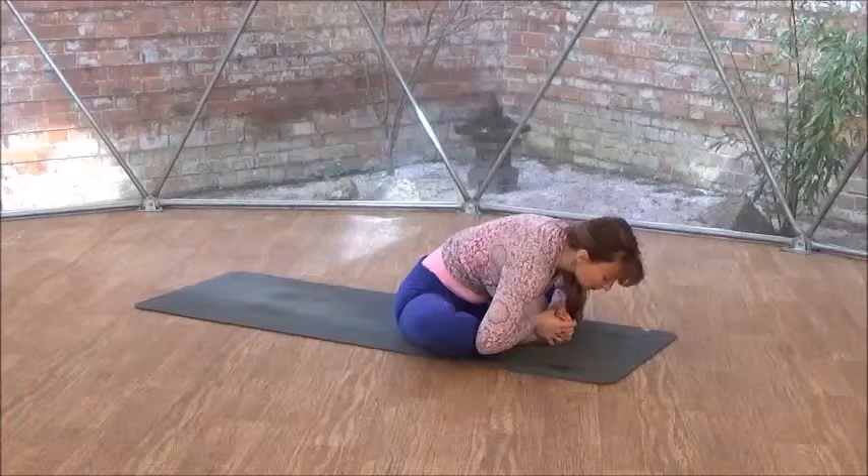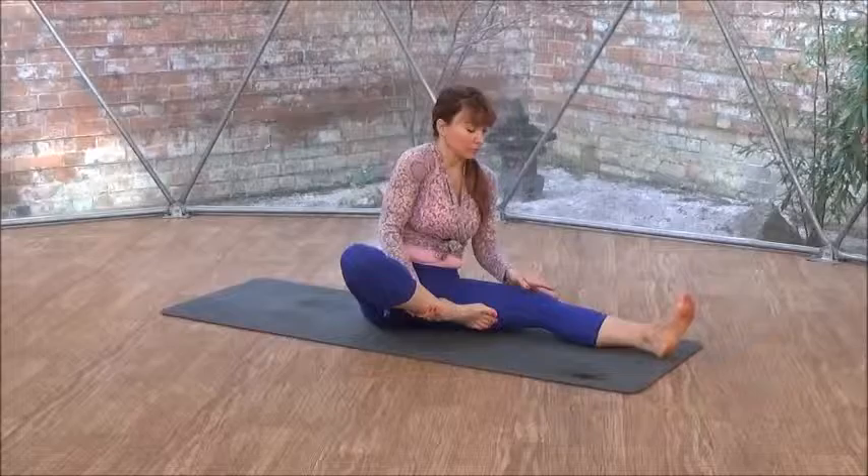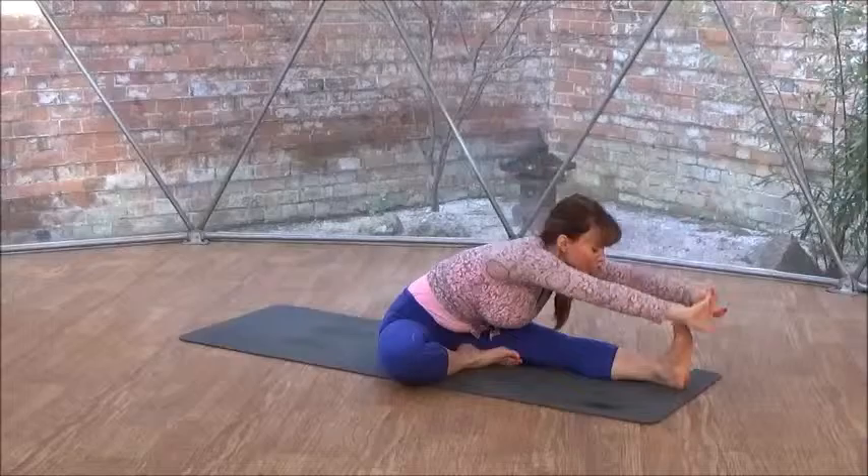And then opening up your knees wide, soles of your feet together. Inhale and exhale, forward fold. Bring your head a bit closer to the earth, keep on pushing your knees towards the earth — hip opening. And then sitting upright again.